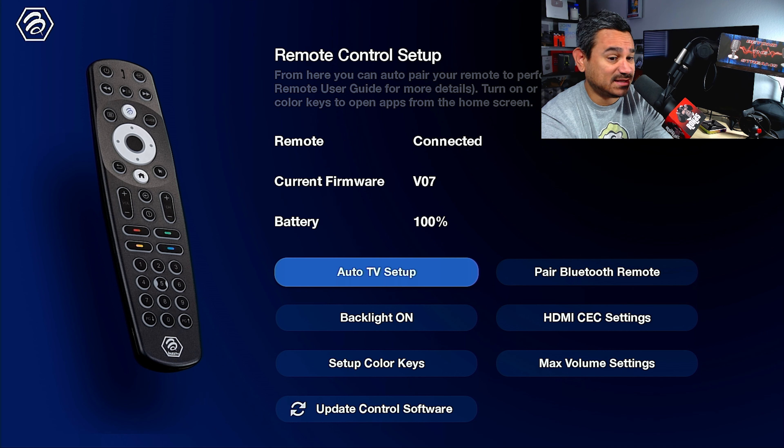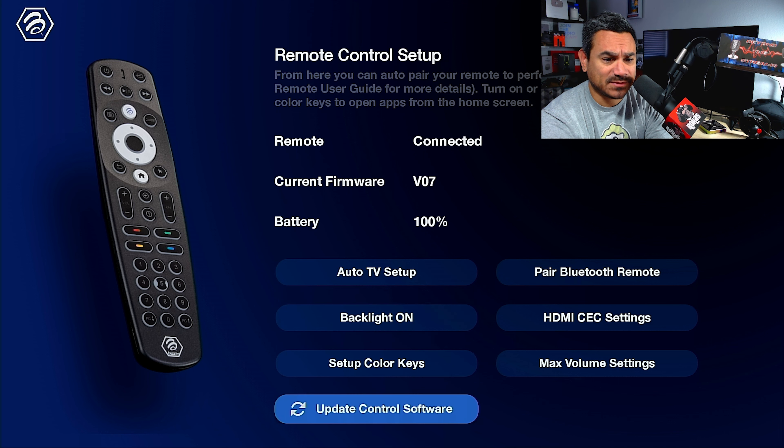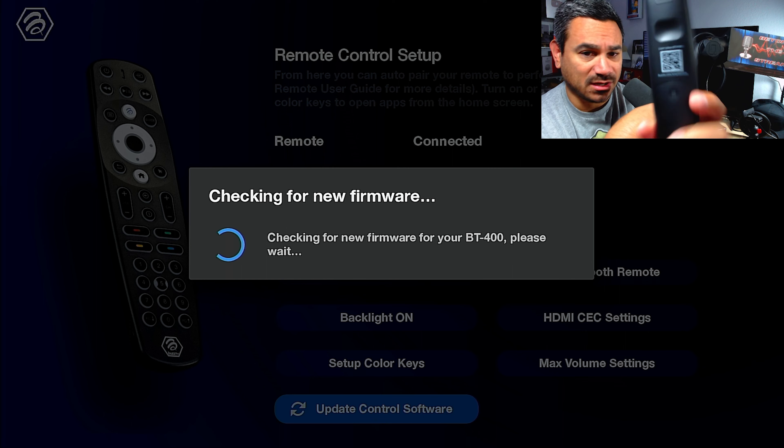A couple of things I love about this app — it tells you exactly what it needs. It says 'Remote connected, current firmware is V07.' Right when I installed it, it told me the remote needed an update, and it also shows the battery is at 100%. There are a lot of things here to set up, so let's start with Update Control Software.